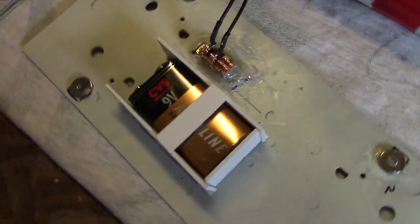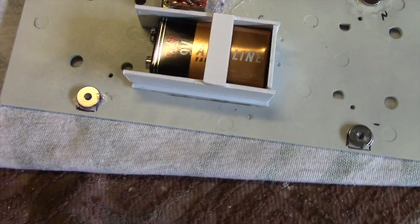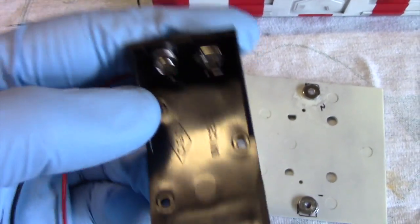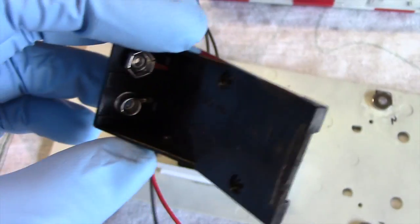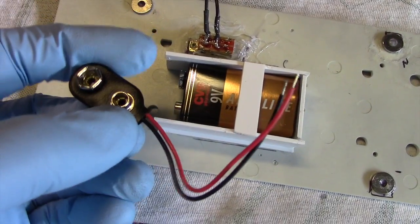I decided to make a customized battery compartment here. This was made with styrene plastic and I also used a squared-off rod along the base to add more support. I just measured out the length of the battery, cut it out and glued it into place with super glue. I decided to go this route versus the original plan of putting the battery in a holder and gluing it down, because it was very difficult to take the battery in and out. So the battery is going to slide in and out pretty easily like that, and we just connect it to this here.